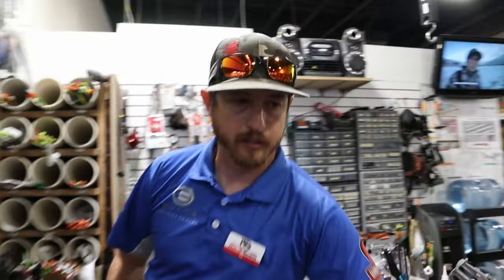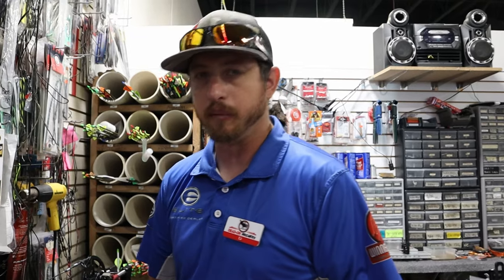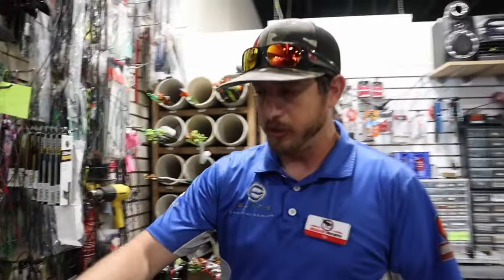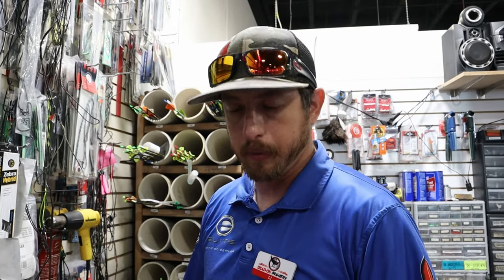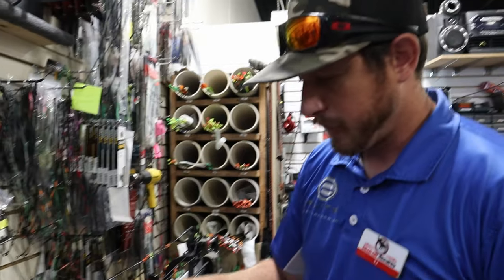Take everything off and get everything to spec. The pros of a custom string: it's pre-stretched, there's more care put into it, you get a little more life out of them, and you can do custom colors. With our strings, we warranty them for a year against serving separation and peep rotation. These strings are already broken in — Richard is going to keep the old ones in his pack as a backup, and we'll put the pre-stretched strings on to give the bow new life.